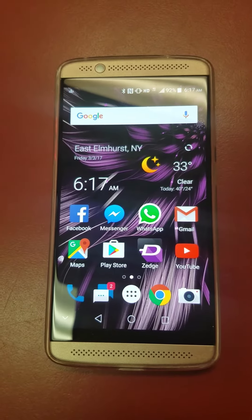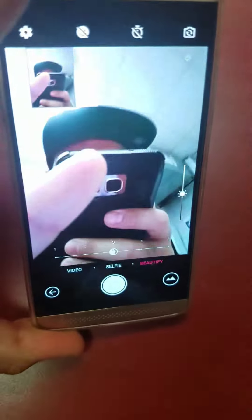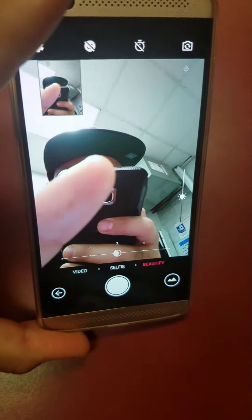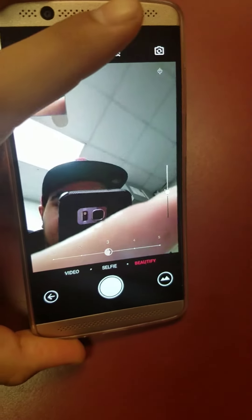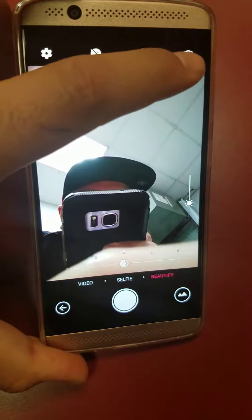The camera interface is pretty simple, which I think most people would like. This is the front-facing camera — I'm just going to cover my face because I don't like people seeing my face in videos. Let's switch to the back camera.